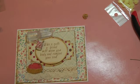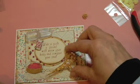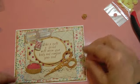I'm not the greatest with a glue gun, so hopefully this glue comes out. I think I'll put that right there.